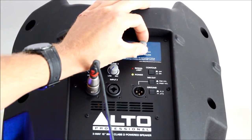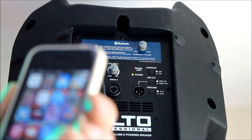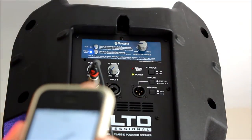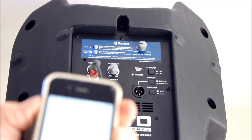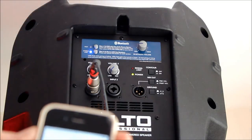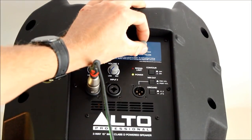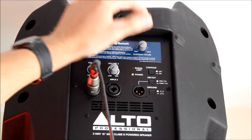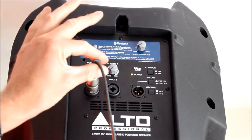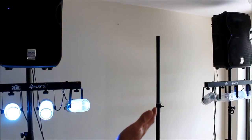Just turn the volume down to a sensible level, grab your iPhone, find some music, and press play. Turn up the volume on your phone, then adjust the volume on the speaker to the right level. So that's the music set up — you've got a wired system running into your iPod or laptop, and you've also got a Bluetooth setup as well.